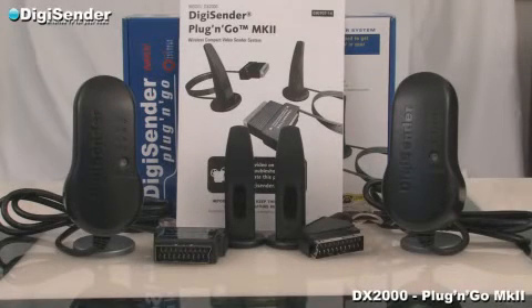Welcome to DigiCenter. In this video we will explain how to correctly set up and operate this DigiCenter product.